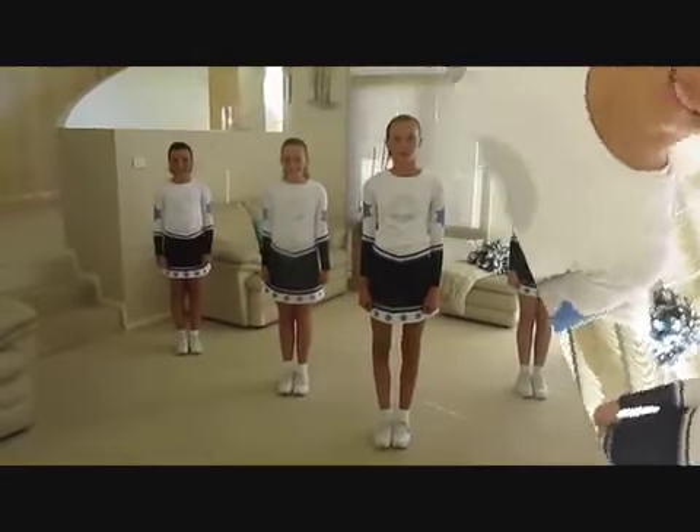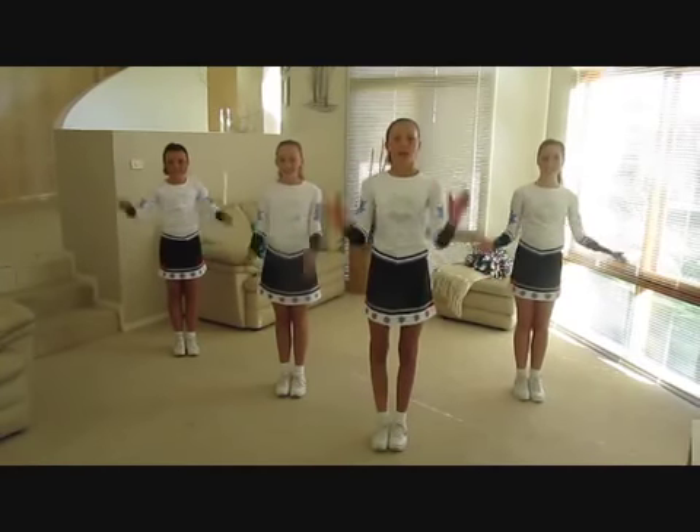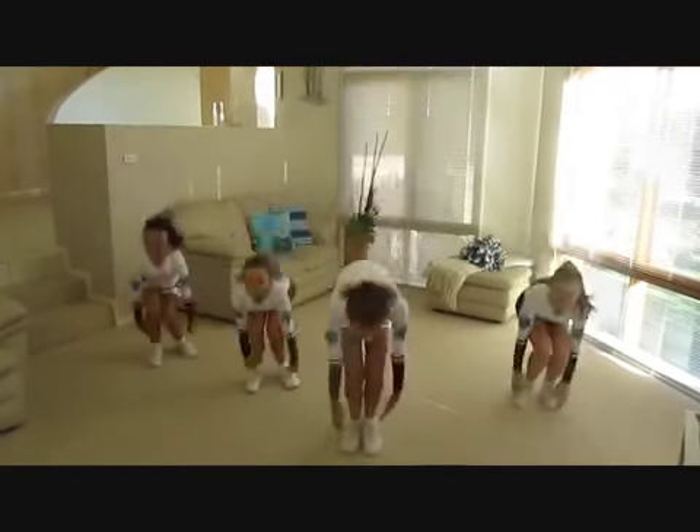Let's try something a little bit tricky — a toe touch. Okay. 5, 6, 7, 8. 1, 2, 3, 4, 5, 6, 7, 8.